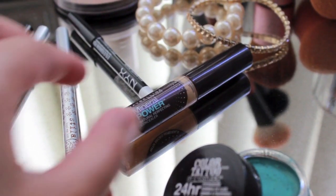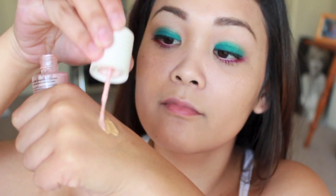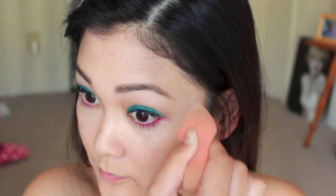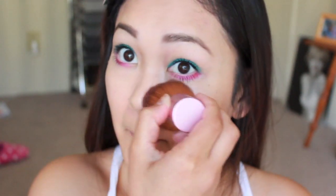Once our foundation is complete, I'm going to brighten my under eyes. I'm going to mix with a highlight again, but this time I'm using a pink tone highlight — this is not only going to brighten our under eyes, but it's also going to cancel out any bluish undertones. I'm going to lightly set my makeup because I don't want to lose the shine from the beautiful highlights.